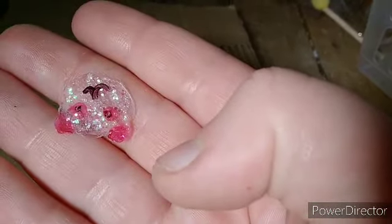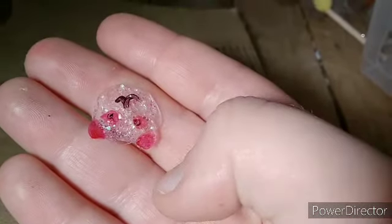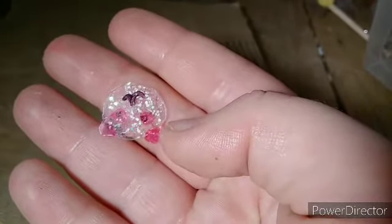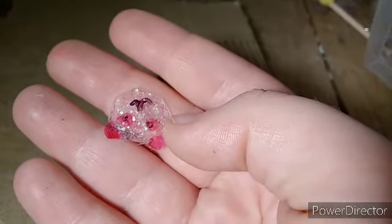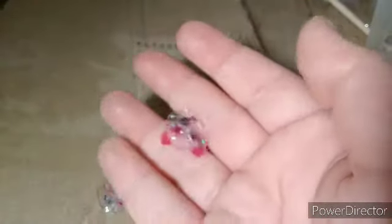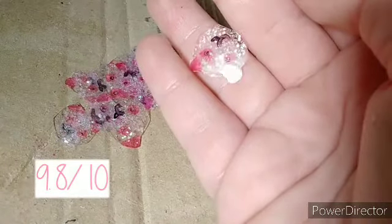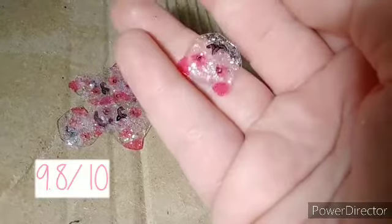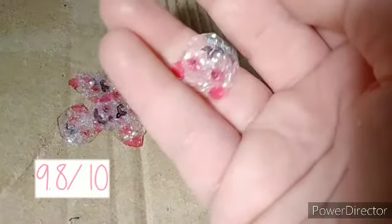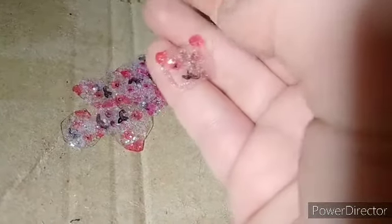What could have been done better: there are holes for sewing, but I should have been more careful about them. I can see it fine in real life but on camera not so much. I give this a 9.8 out of 10 because I really like it so much and just want to make more of this.